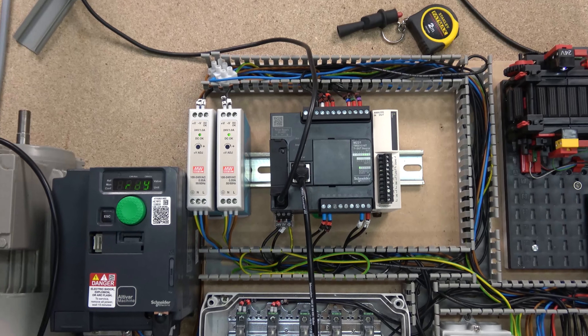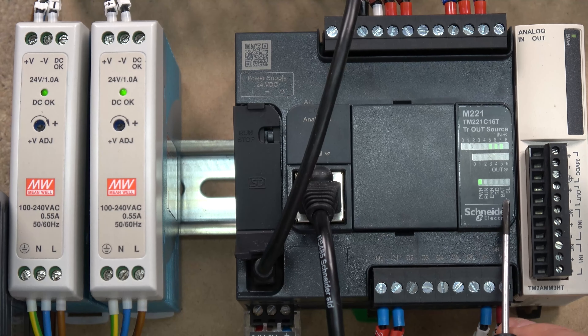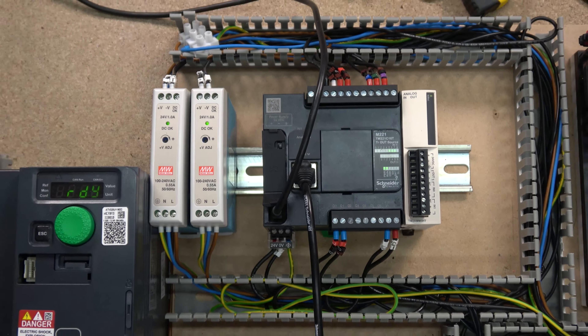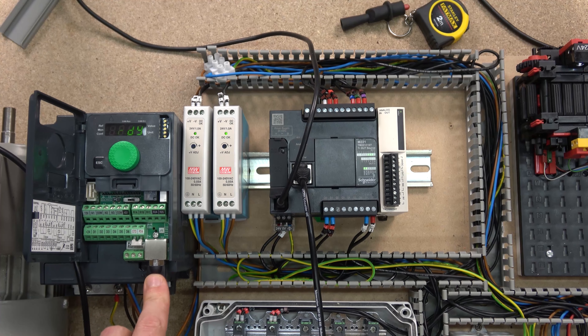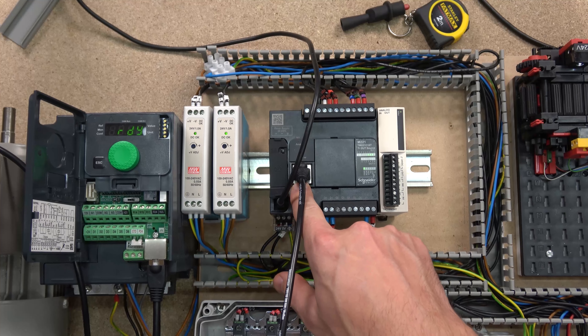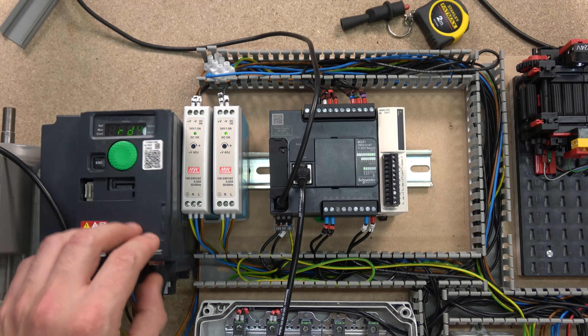Let's quickly have a look at the Modbus light on the controller itself - it says SL. That light indicates communications status. If you're trying to set up your Modbus network and that light is not flashing, it means something is not right. The cable goes from the drive into the RJ45 port and into the serial port on the controller.